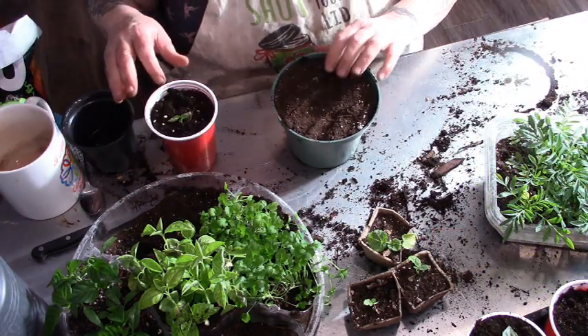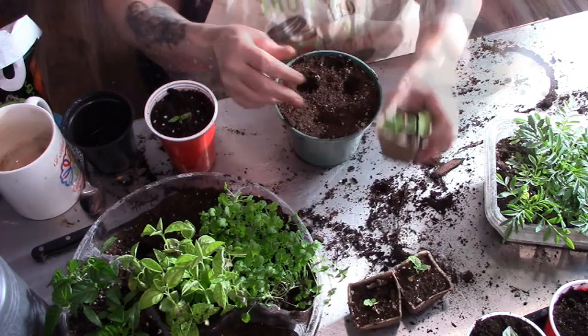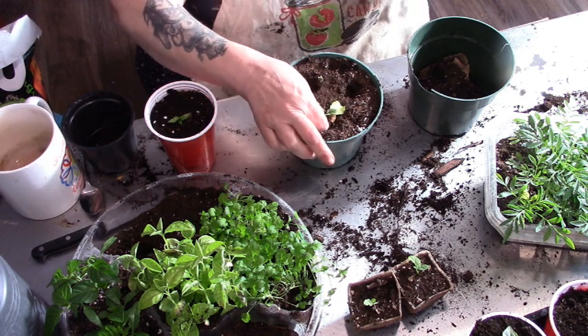And in here are going my hollyhocks — I got three of them.